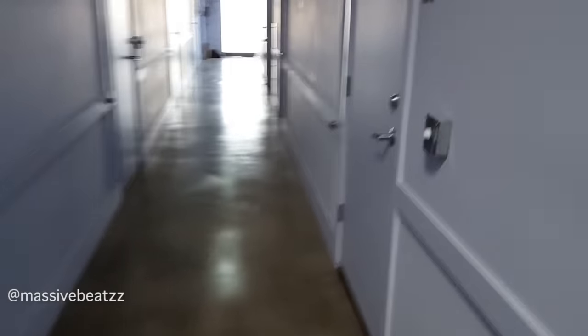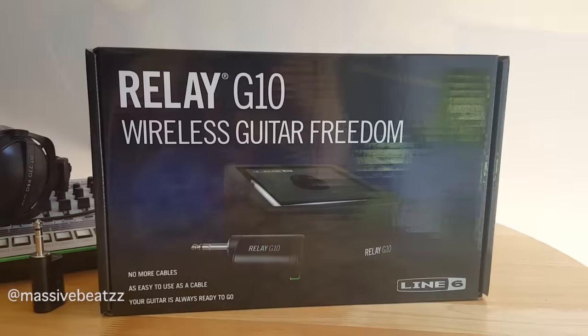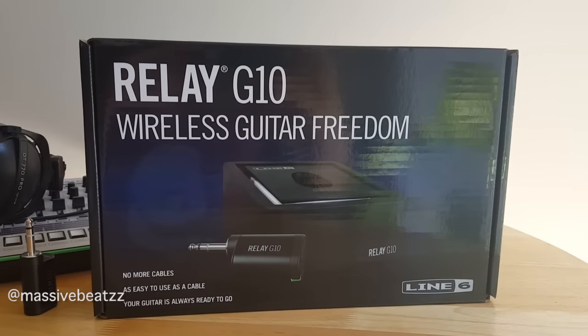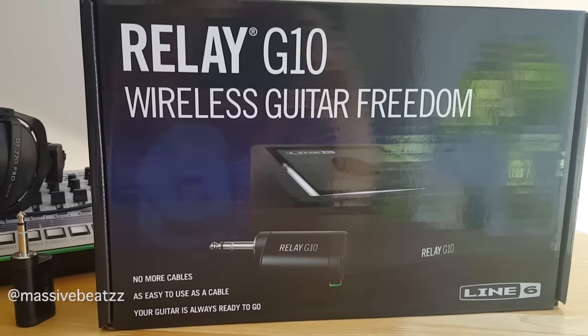And so this is how far I went, guys. I went from here all the way to here. Alright, time to head back to the studio here and check it all out for a closer look.